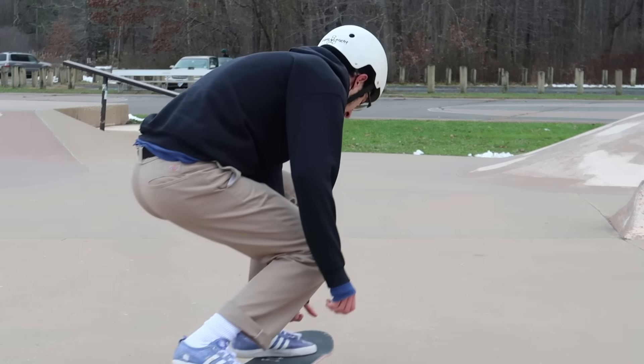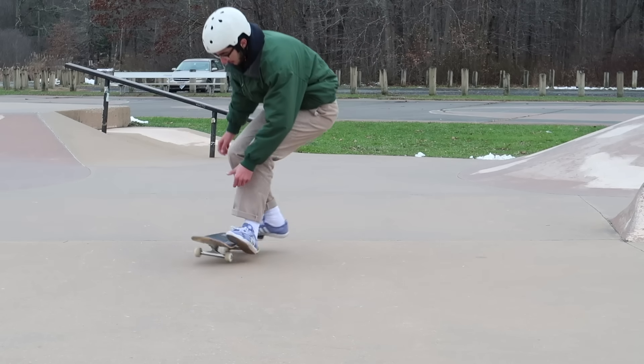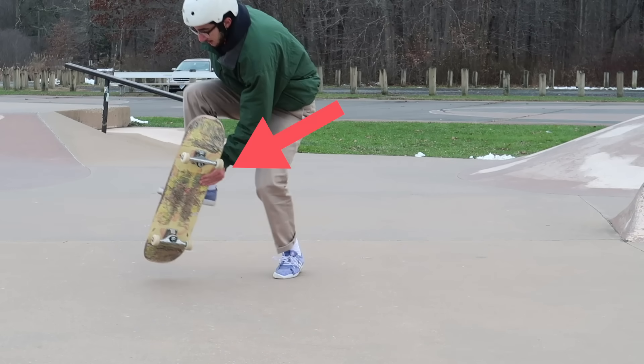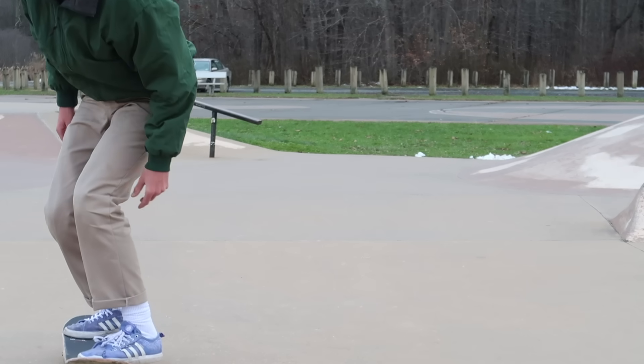The first trick I have in mind that you can learn right now is the bean plant. This is a foot plant slash grab trick that is pretty easy to pick up. I actually learned it very recently — shout out to Silas, a kid who comes to the skate park, taught me. It's a bit tricky figuring out exactly where to step and where to grab your board, but let me break it down. You step off the side of your board with your front foot and create pressure with your tail so that once you step off, the tail pops up. Then you take your front hand, grab the inside of the board, and simply propel yourself off the foot on the ground and jump back on the board.